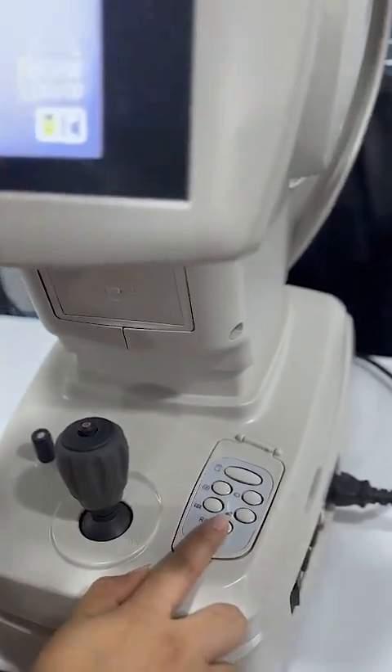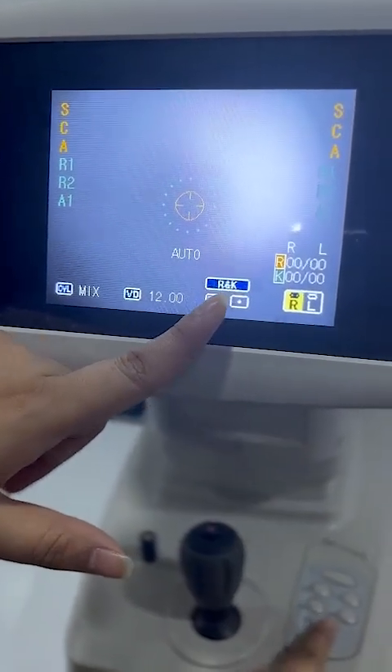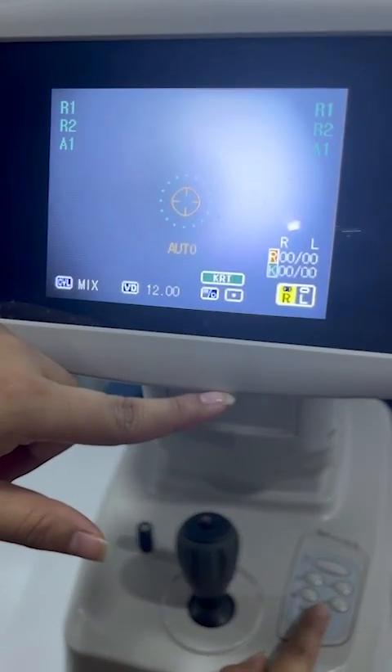This is the mode setting — it is set to R and K, meaning both refractometer and keratometer. But you can select only refractometer, or only keratometer.